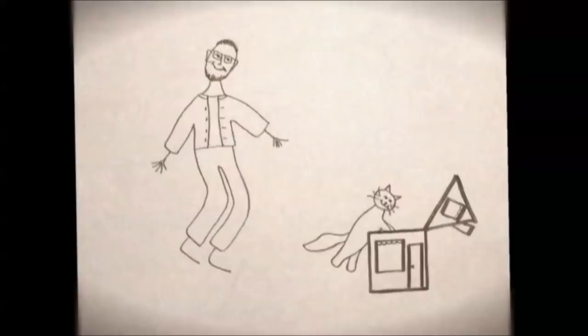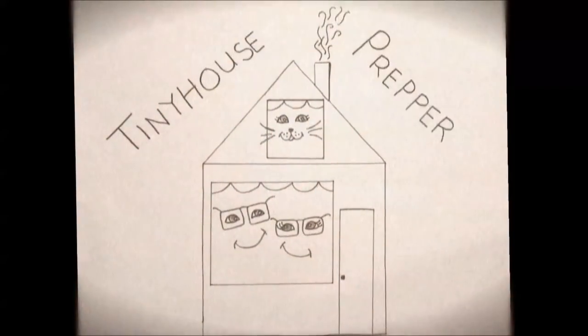Our RV has leaks — up there on the roof. Hi there everybody, I'm Bill and I'm Elizabeth with Tiny House Prepper. Today we're going to review our brand new RV Armor roof. It has been said there are two kinds of RVs: those that the roof leaks and those that the roof doesn't leak yet. We've got the first kind.